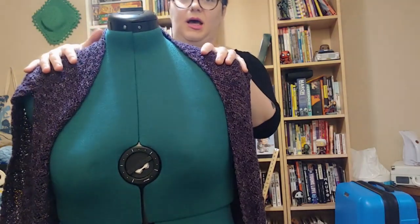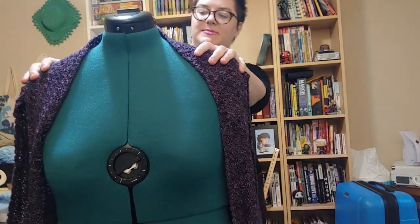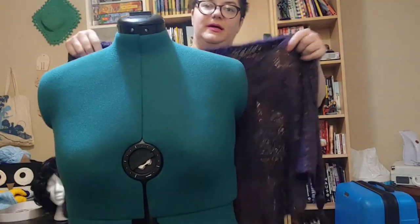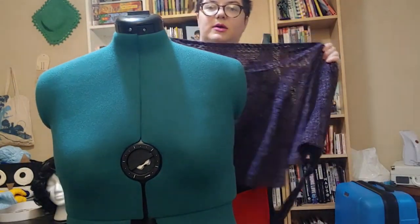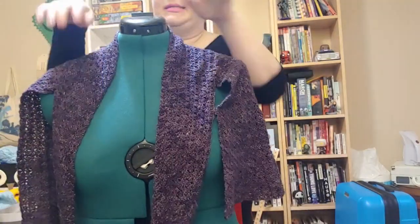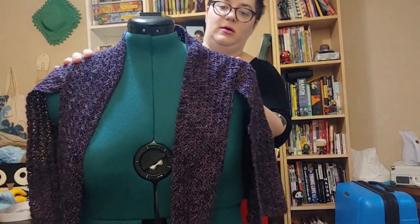You do get a lot of yardage per skein, but it's still a little pricey. There are a lot of lace weight options out there that aren't as high on the price point, and really, as long as you're using something that's got some movement to it, you're going to have a beautiful object.